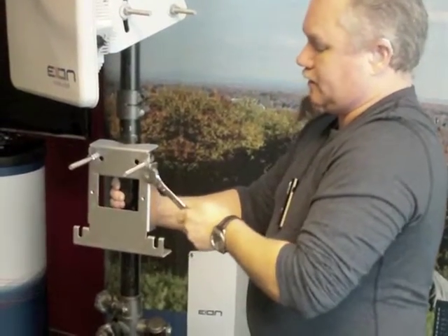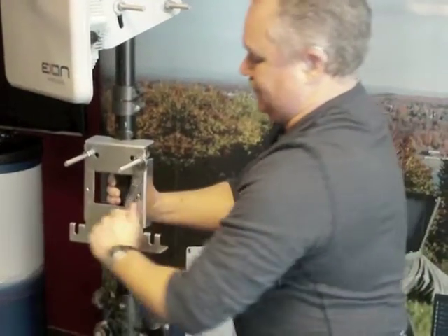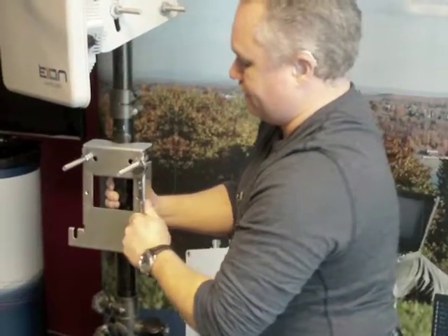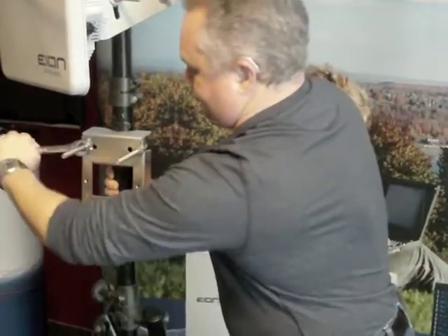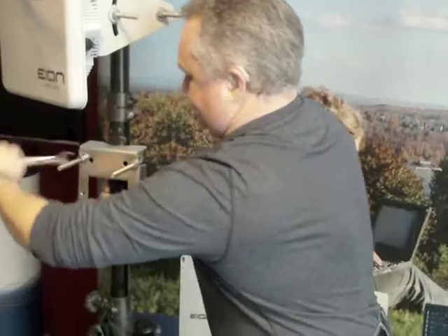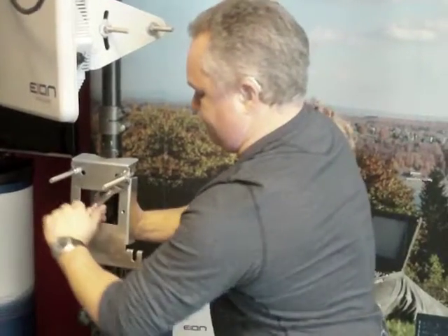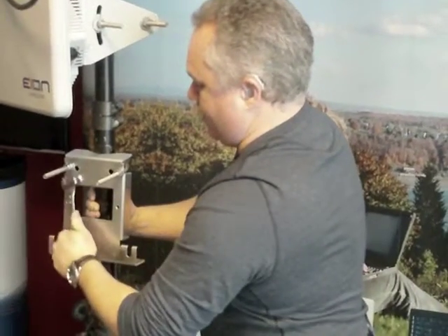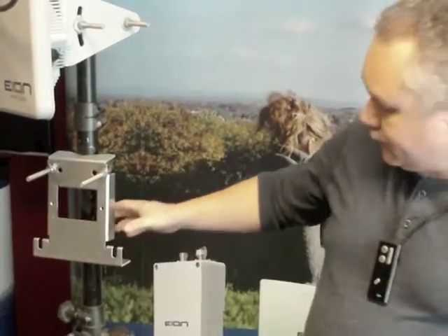It's best to alternate tightening between bolts back and forth so you get a good even torque on the tower and your bracket doesn't get skewed to one side. For the final snug-up, make sure we're as tight as we can be. Now our bracket is in place.